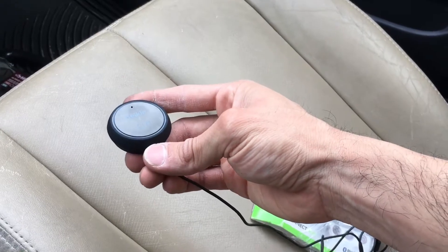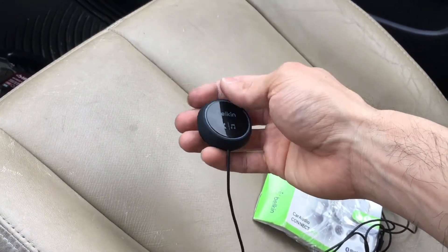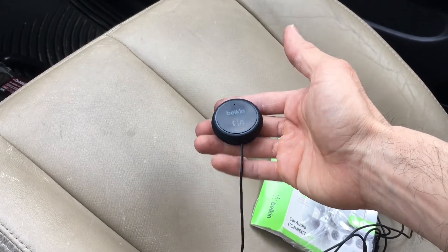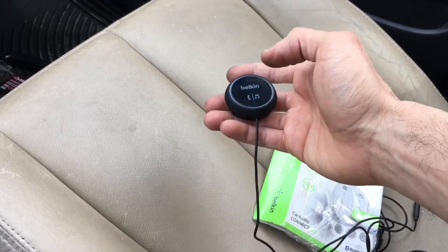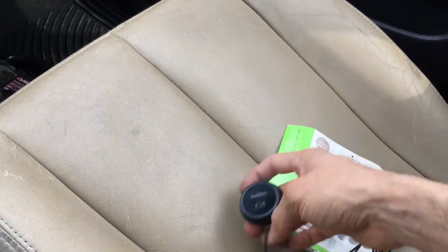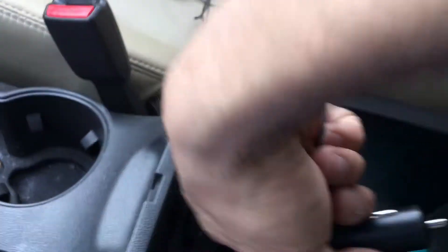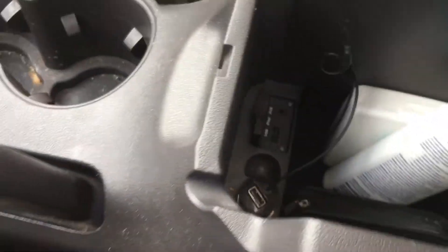This little hole here is like a little microphone — they can hear you through it. There's also a remote if you want to switch from a phone call to music. Let me show you what this came with: this is your 12-volt plug — you plug that in here.